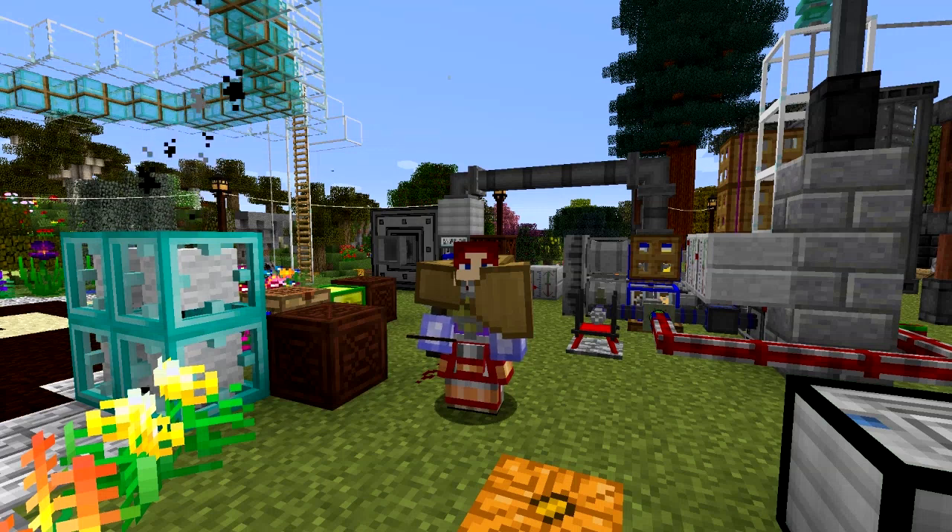Hello everybody and welcome once again to Danny and Son's Real Tech Mod Pack. This episode we're going to look at programmable drones from Pneumaticraft.